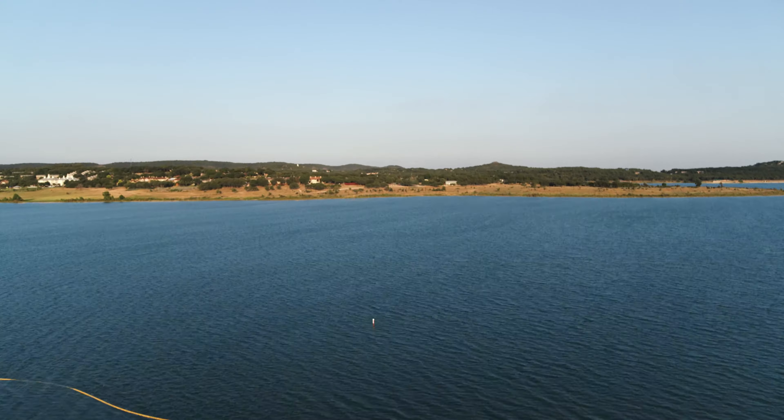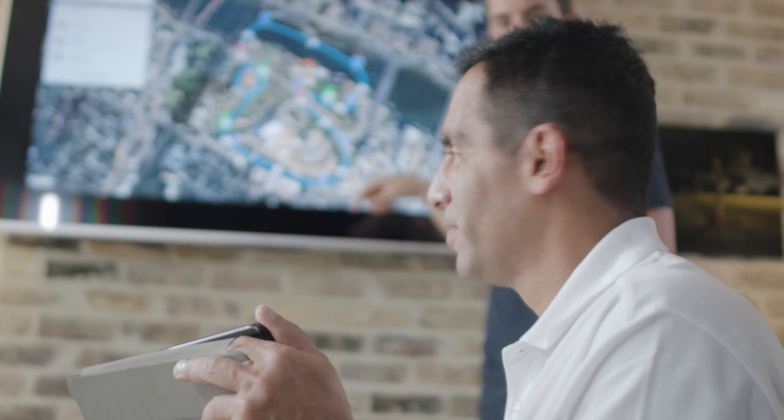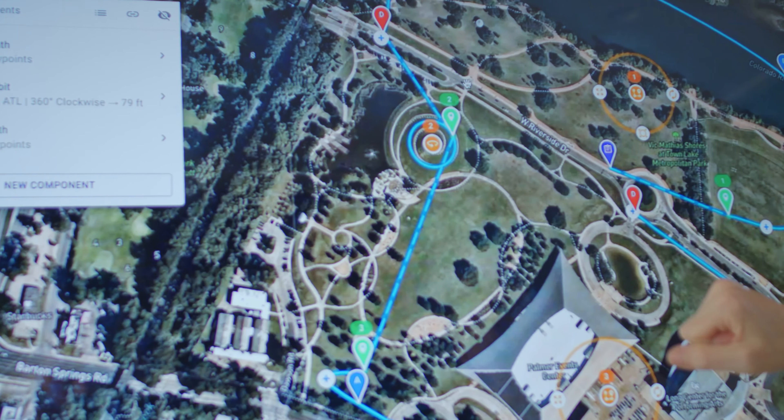DroneLink has a custom flight controller which offers multi-purpose mission types. They can do a 360, a waypoint mission, and then do an orbit all in the exact same mission. All these ideas can be put into components, put into a library, and you can pull them and drop them directly into your mission.